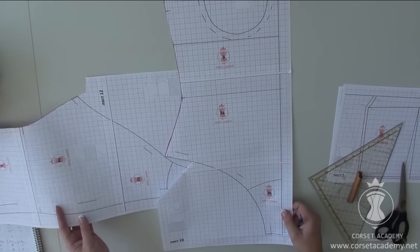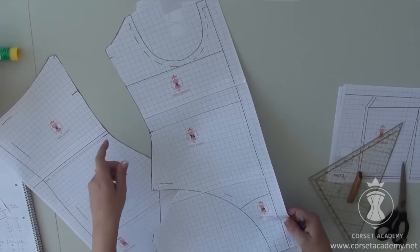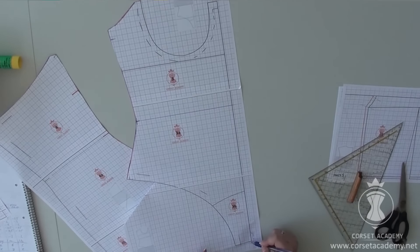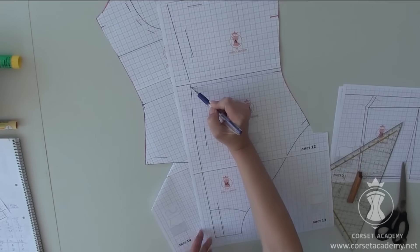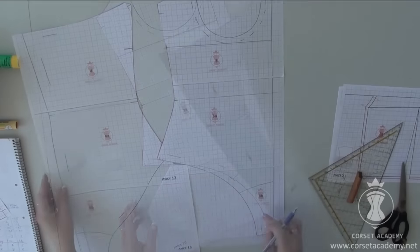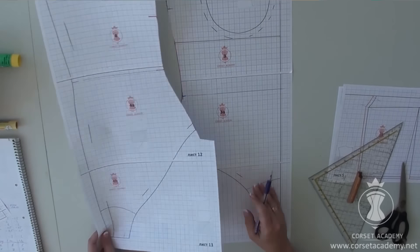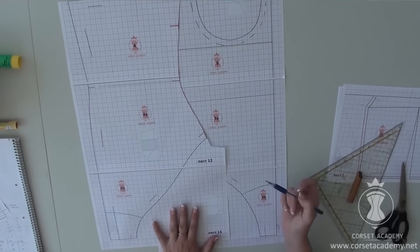There is an additional measurement required for bodysuits: crotch length. It is taken with the measuring tape between the legs from the middle of the waistline at the front to the middle of the waistline at the back. Please be sure to compare your pattern against your client's measurements, otherwise the panties might come out too long or too short. And remember to account for the width of the hook and eye tape when closed.